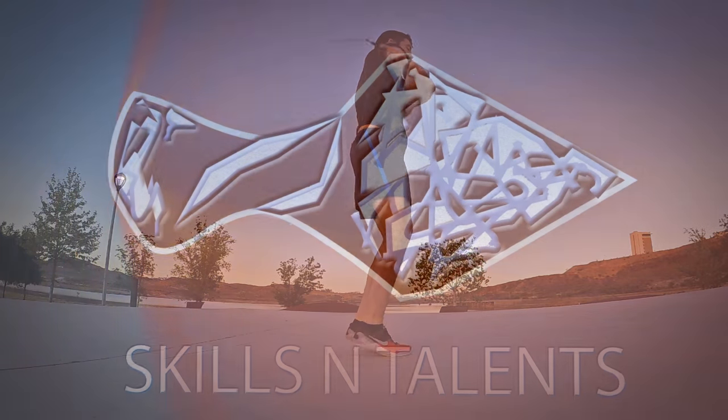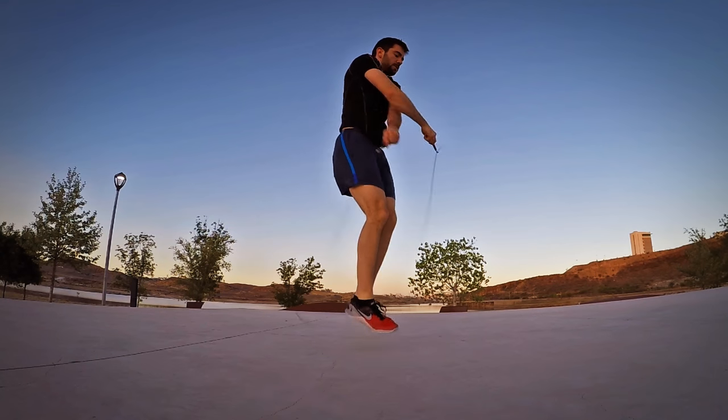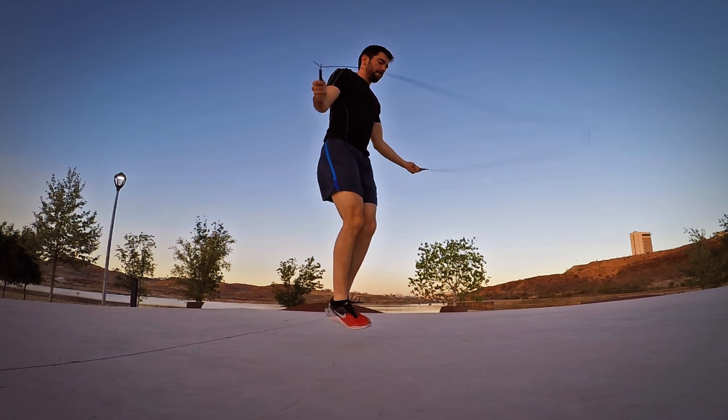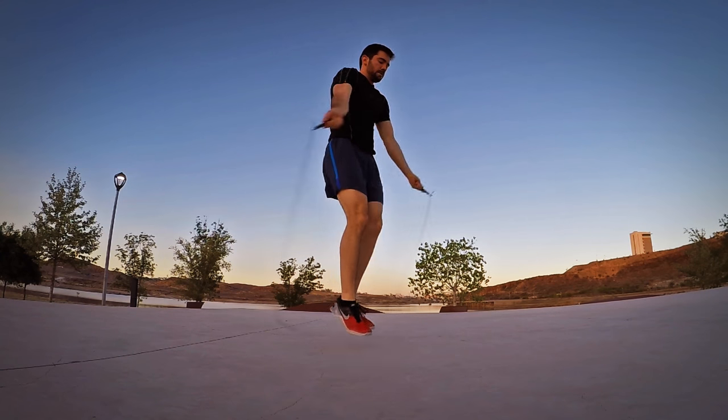The jump rope is the boxer's best friend, but every swimmer needs this exercise as much as they do. Jumping rope a few minutes every day can increase your coordination, rhythm, and mental focus.